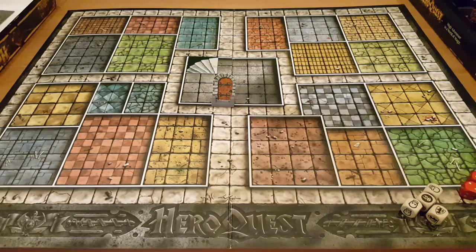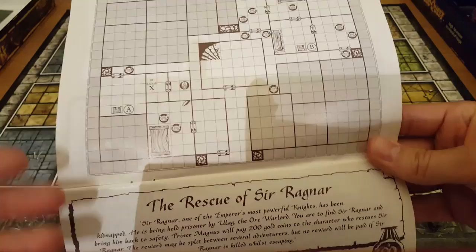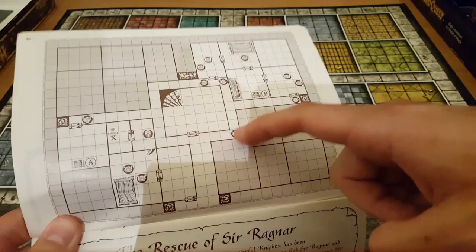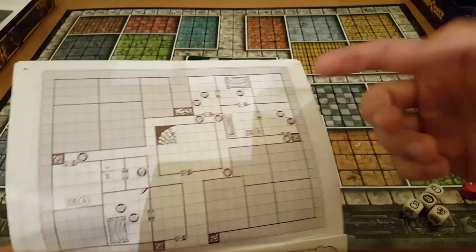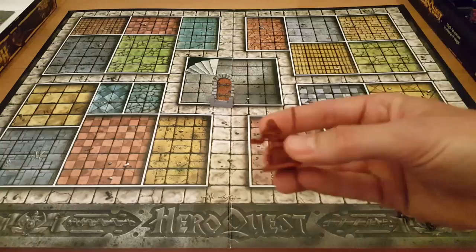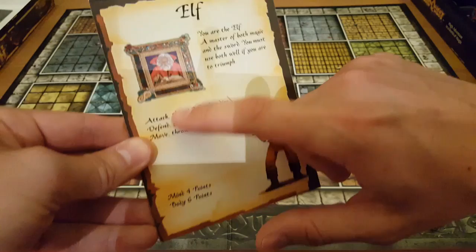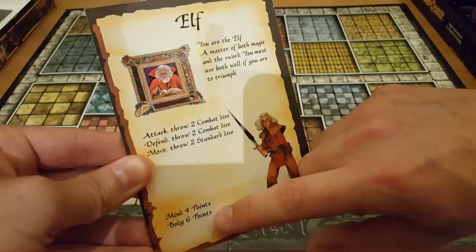So this is how the board would start on an average quest. For this example I'm using quest number two, called the Rescue of Sir Ragnar — basically, you have to find Sir Ragnar and rescue him. I've got the staircase tile representing you entering the dungeon, and a closed door. The evil wizard always sets up with that stair tile. That's where your characters start. For this example, let's pretend I'm the elf — I'll put myself on this tile and grab my elf character card.